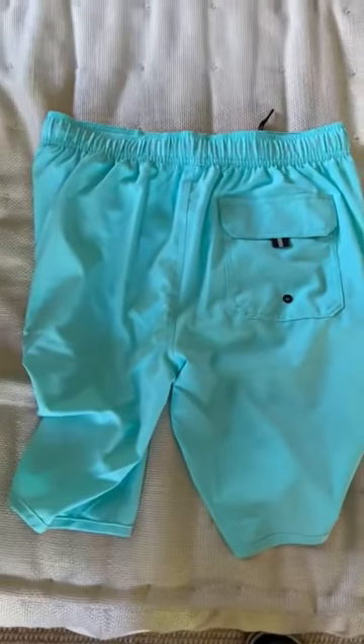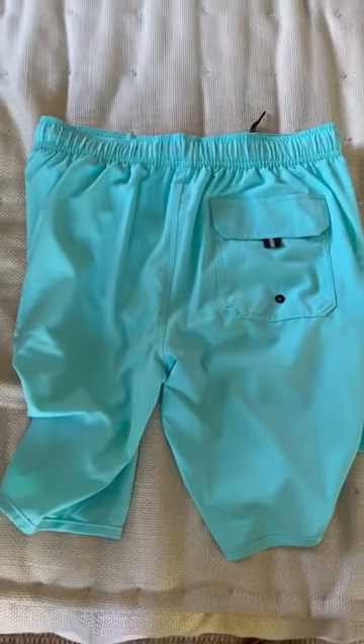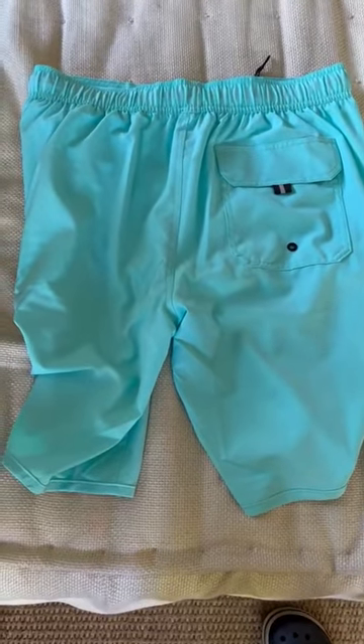You just need to know that these are typical longer-style trunks. I don't know if this brand makes them in a shorter leg length, but this is the length I was looking for, and I'm really happy with them.